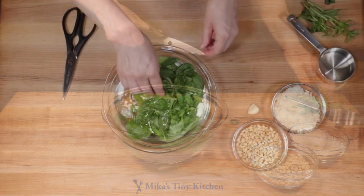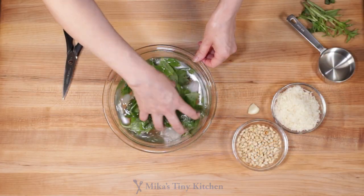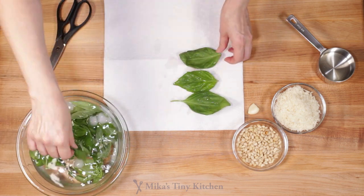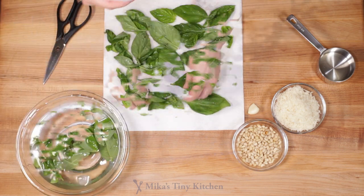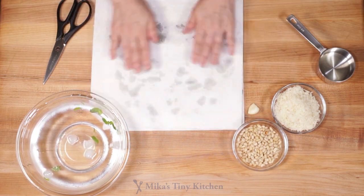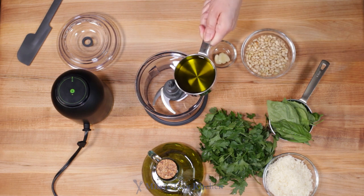Snip the basil leaves into a bowl of ice water. Swish them around to cool and clean. Dry them between paper towels. This process retards oxidation, yielding a lovely green pesto, whether you are using a mortar or a food processor as I do here.